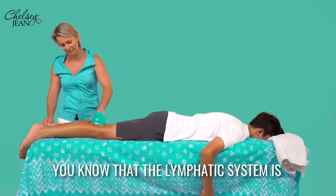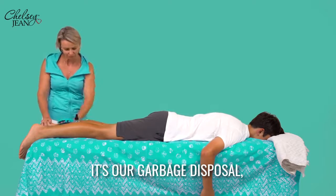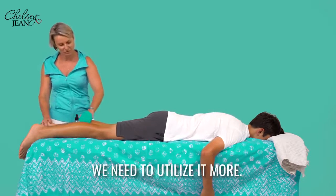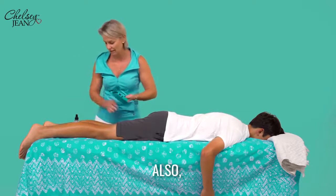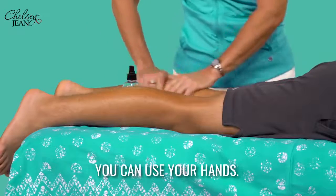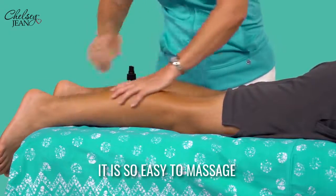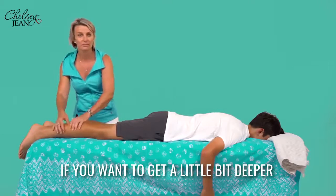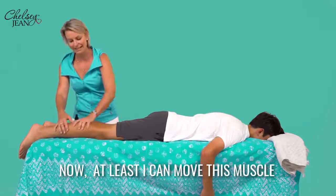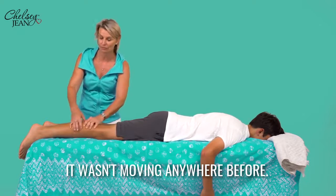You know that the lymphatic system is 15 litres — it's our garbage disposal, and we need to utilise it more. You can also use your hands. It is so easy to massage. Now that's gone in beautifully. If you want to get a little bit deeper — now at least I can move this muscle. It wasn't moving anywhere before.